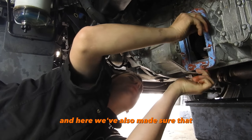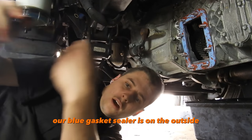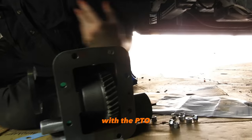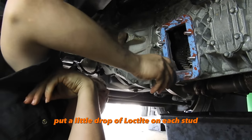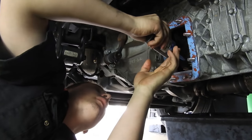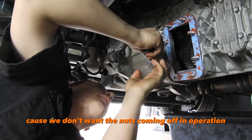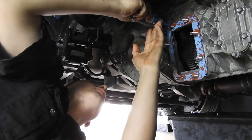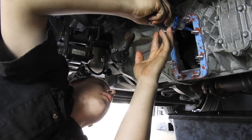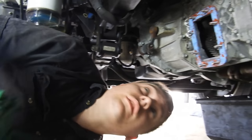We've also made sure that our blue gasket sealer is on the outside on the face of the PTO. Now we're going to put a little drop of Loctite on each stud before we put the PTO on, because we don't want the nuts coming off in operation. Just a little drip — it doesn't need much.